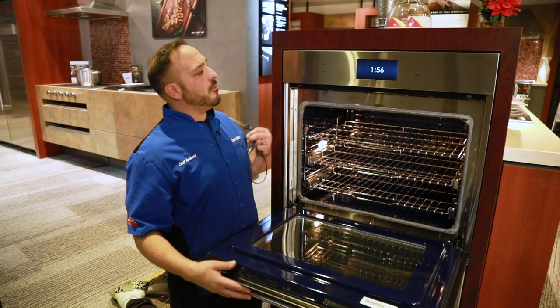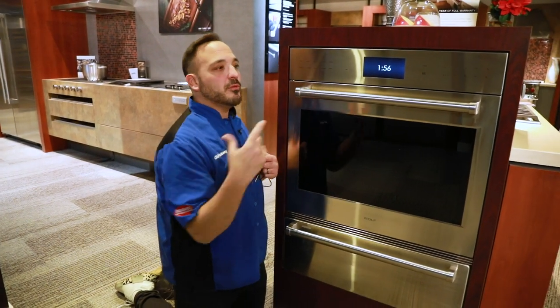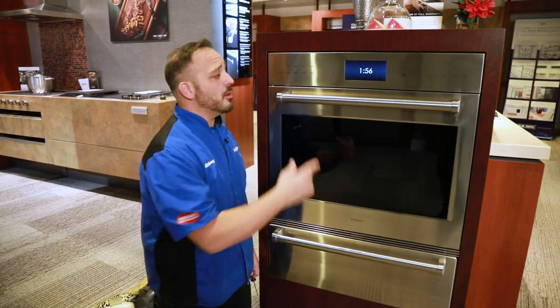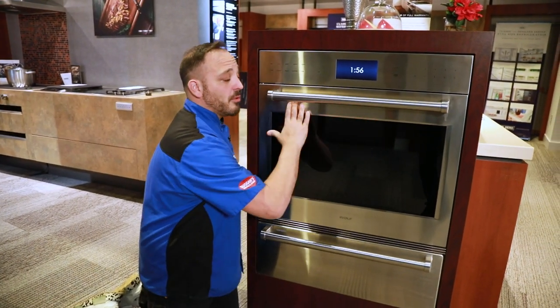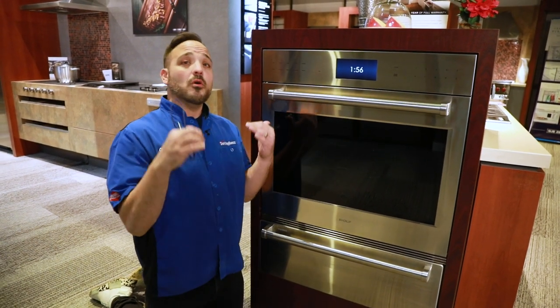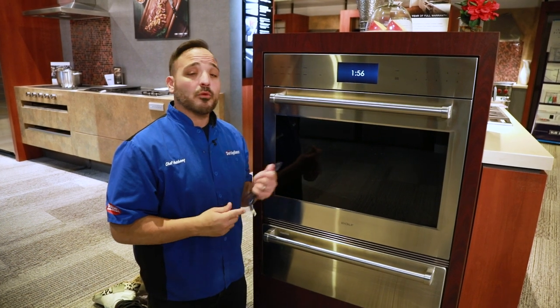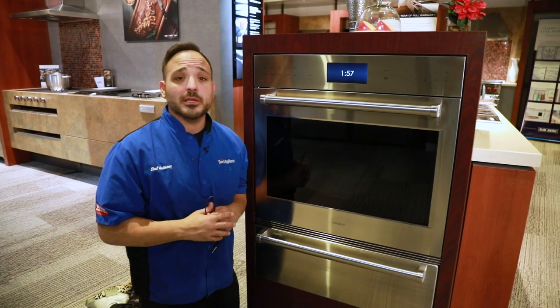That covers all the more modes. This is a stainless steel model — we'd use our Dawn stainless steel cleaner, spray it, and go left to right with the grain; that's really the only thing to worry about in terms of cleanability. Hope this helps you go over the features and benefits of your Wolf Wall Oven. Thank you so much and enjoy the video.